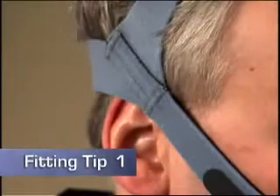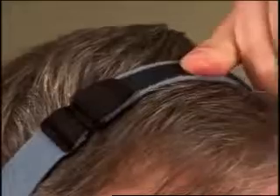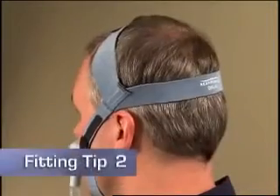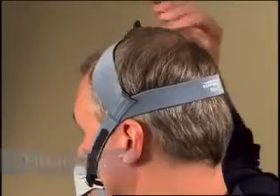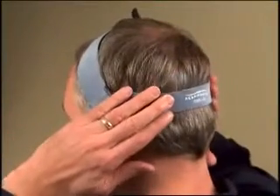If the side headgear straps rest on your ears, tighten the top headgear strap to move them up and away. If the back headgear strap is sliding up toward the top of your head, loosen the top strap and move the back strap down toward your neck.